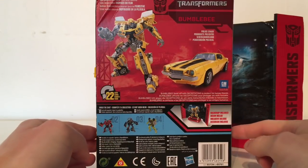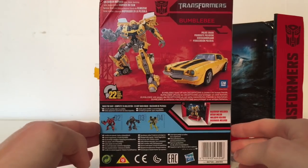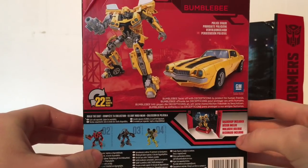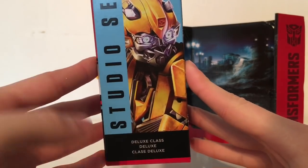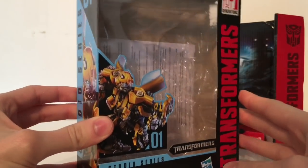It says that he includes a backdrop and that he is scale, detailed and big screen inspired. We've got some of the others available in the line: Stinger, Crowbar and Ratchet. Here's a fully licensed GM vehicle, and the other side of the box just says Studio Series 01 with a close up of Bumblebee's head. Overall a very nice and very premium look for the packaging.